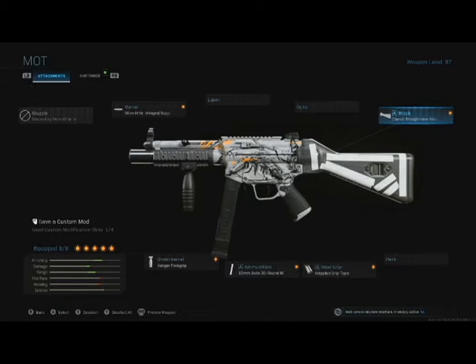I prefer the MP7 to the MP5 usually, but this was a pretty decent build for the MP5. I was pretty happy with it — it does pretty well. It's just a 30 round mag compared to a 60 round mag you can have on an MP7, and a faster fire rate than the MP7. To me the MP7 is still the better gun, but this one is pretty good, and if you're an MP5 fan I think this is a pretty good build.